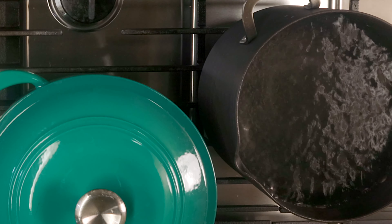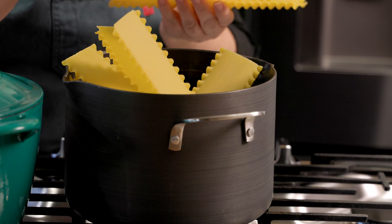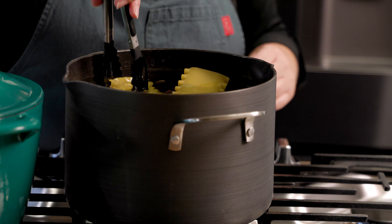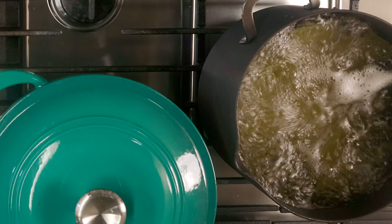Our pot of water is boiling. I'm going to go ahead and add our nine lasagna noodles. Give that a stir and we're going to cook those for the recommended time on the box, which is 10 to 12 minutes, or till al dente.